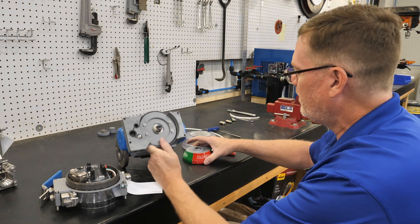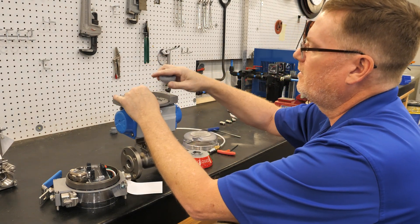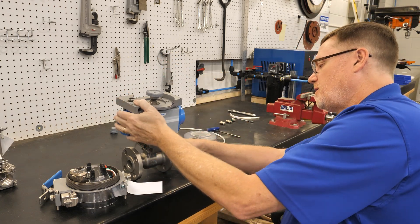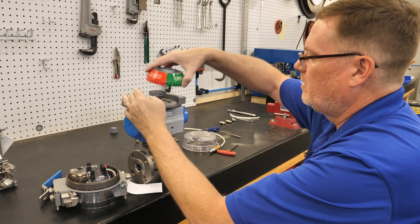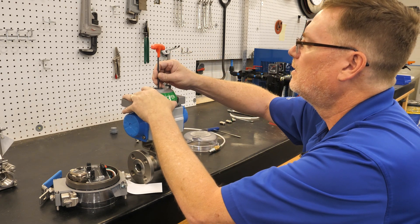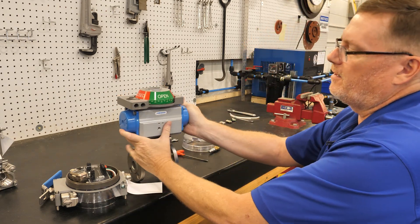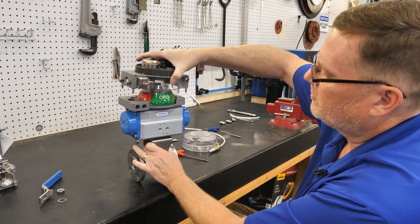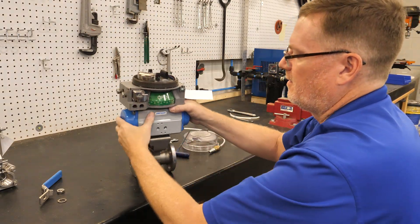The next step is to mount your indicator. Your indicator has a little serrated drive. Check to make sure your valve position is correct — in this case we're in the open position, so we mount it reading open. Then on top of your indicator you've got a little magnet drive that drives the limit switches, and then your module just drops right down on top of it. Then you bring in your air lines.